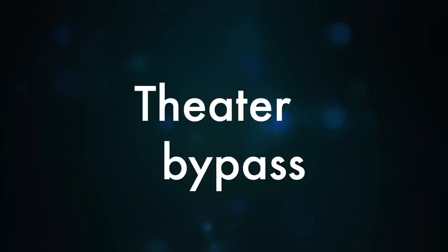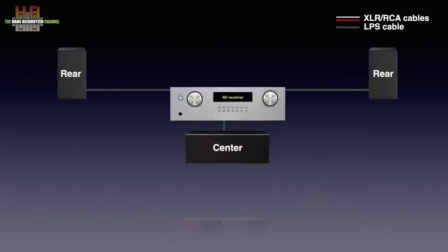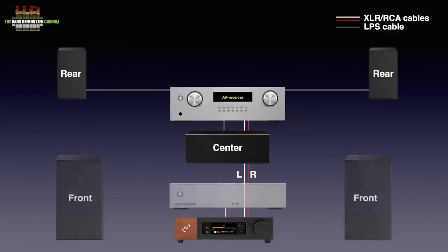Some of these settings need clarification. Theatre bypass is handy when you also have a surround setup and want to use the Wandler for stereo reproduction since the quality is higher and you don't want a double set of front loudspeakers. Just connect the left and right pre-outputs of your surround receiver to the analog inputs on the Wandler. Since in this mode the volume control is disabled, you can set the channel trim on the receiver and use your main left and right speakers for surround too.